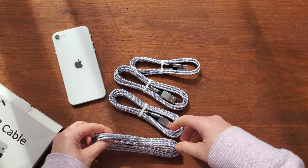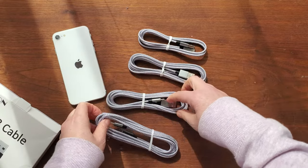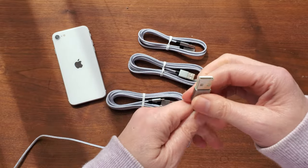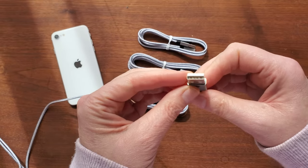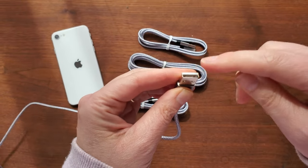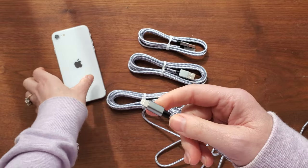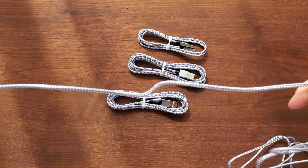There are like four of them in here and they're all different lengths. My teenage daughters always break them, and these braided rope ones are more durable. You can put them in the plugs on the walls with multiple ports. The long wire can reach the bed so you can plug in the phone, and it's not going to break.